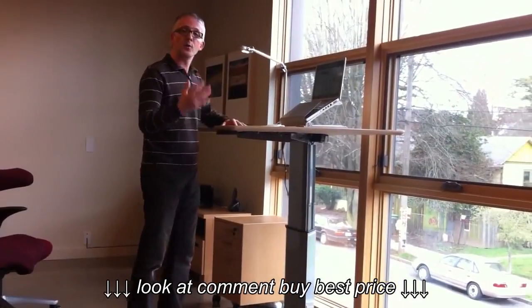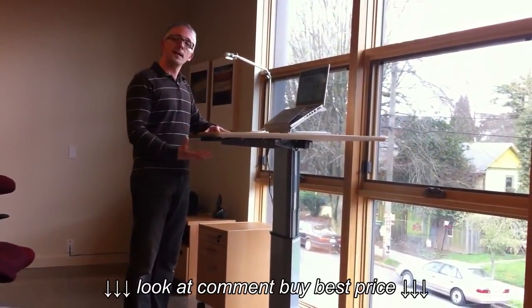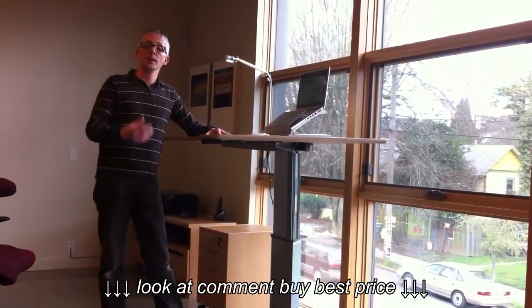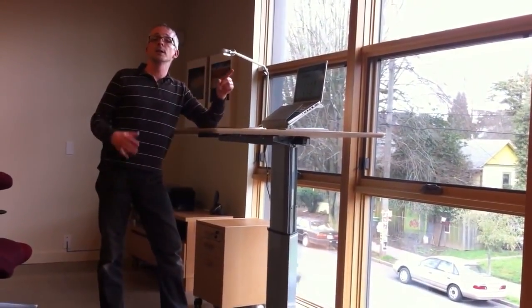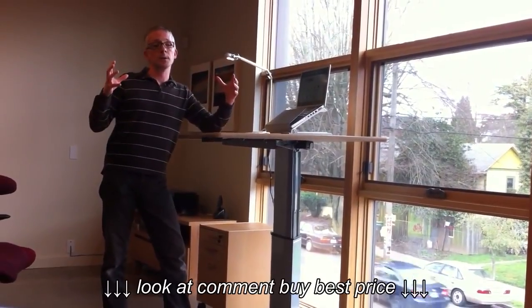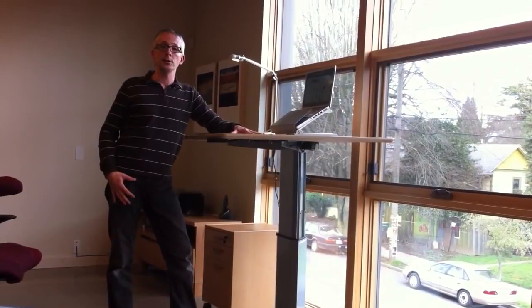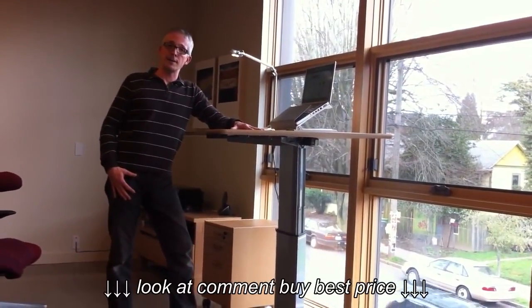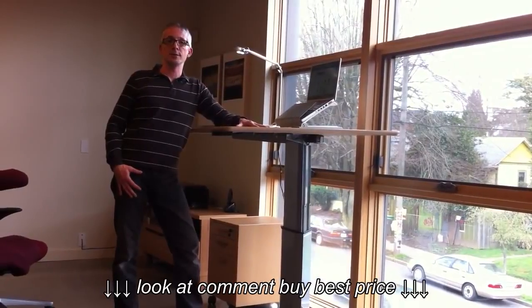At the higher work surface heights there's a little bit of wobble at the top due to the fact that the center of gravity is a little bit higher. As such, we offer a medium duty and a heavy duty desk that have a little bit more stability because you have two columns holding the tops. This is the light duty desk from Ergo Depot — it starts at $595. If you have any questions, give us a call at 888-508-3725.